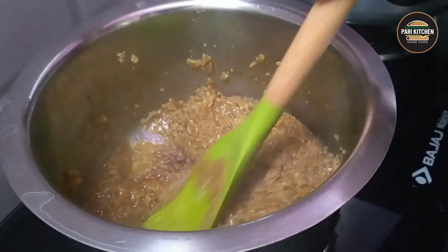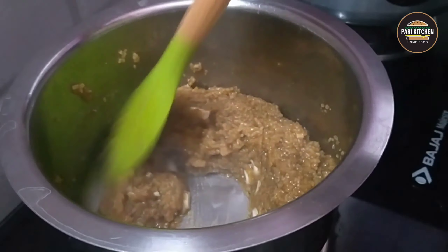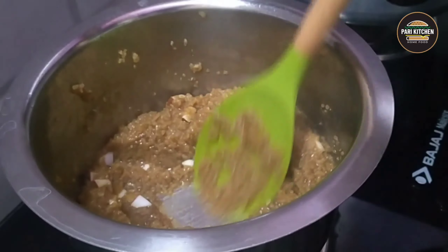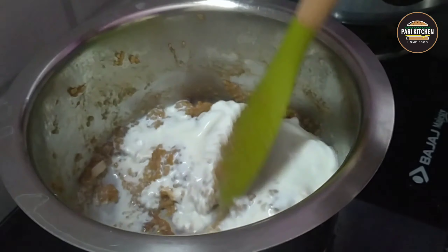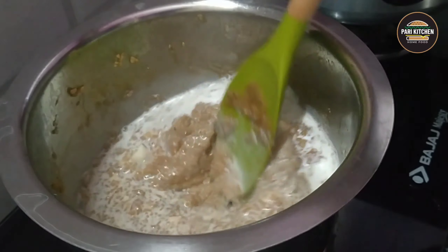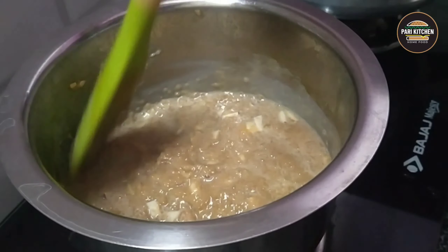Now add raw coconut pieces. With the help of a spoon or spatula, mash the rice and add a quarter cup of milk. Stir well and mix all together after the thickening of the rice.